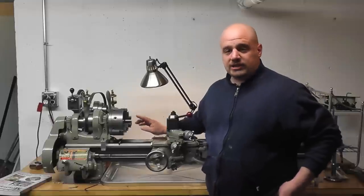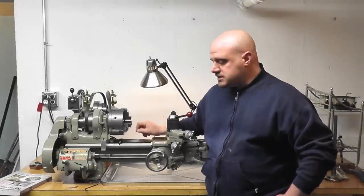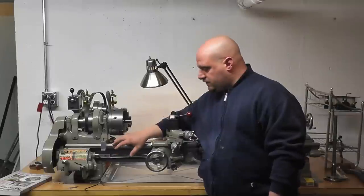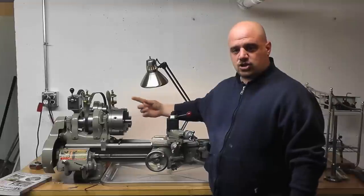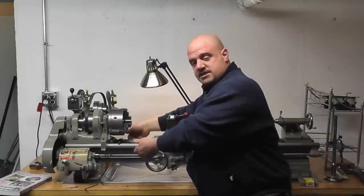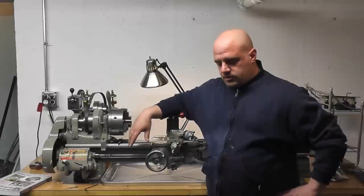They also make a thing called a gap bed lathe, which usually comes with bigger lathes. South Bend did have gap bed models — they're kind of rare on the South Bends — but basically it's a chunk of removable bed in front of the chuck to be able to spin a larger piece for a shortened length. If you look at Keith Fenner's lathe, his is a gap bed lathe — there's a section that removes so you can spin a larger piece in that one section.